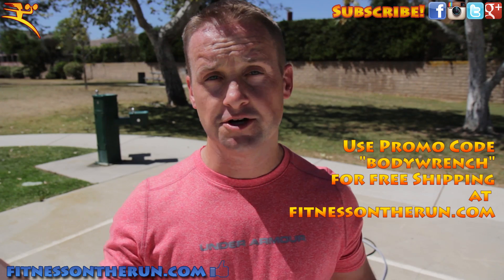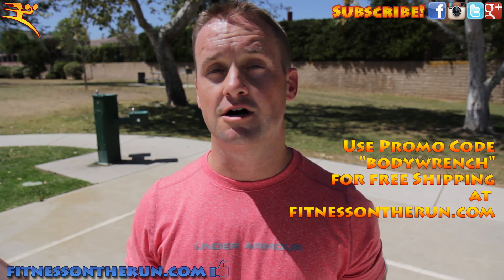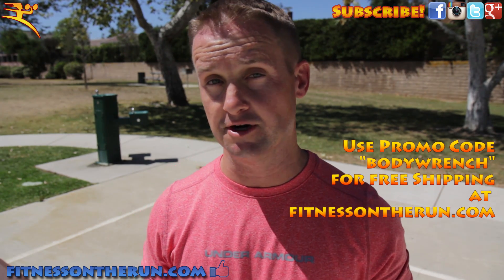So there you go — that should help you get your knee or hip pain sorted out. If you need a Body Wrench, you can use promo code BODYWRENCH on fitnessontherun.com to get free shipping. Thank you for your support, and thank you for subscribing to my YouTube channel where I post a new video when I get a moment. I'm Jon Hamm from Fitness on the Run and I will see you guys soon.